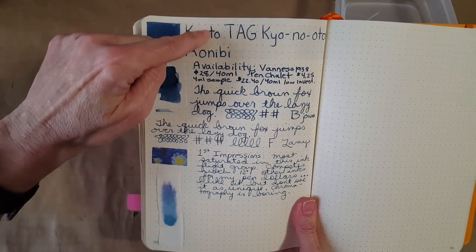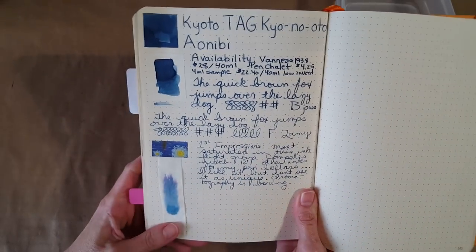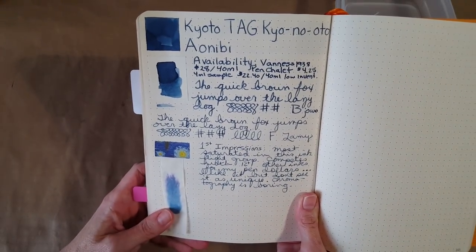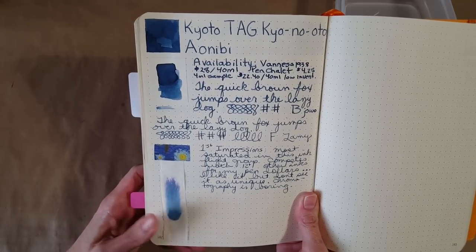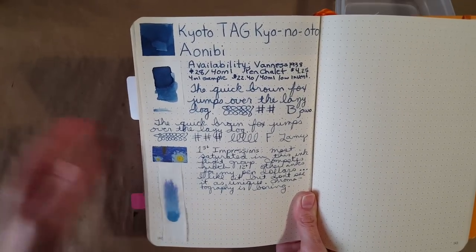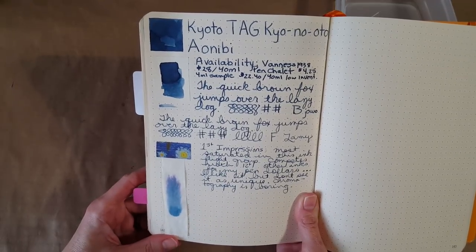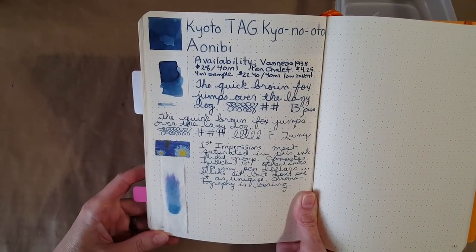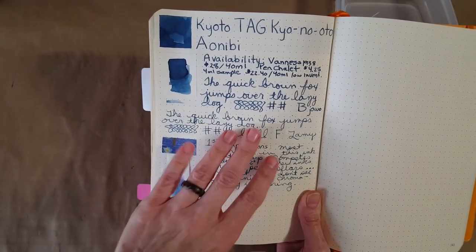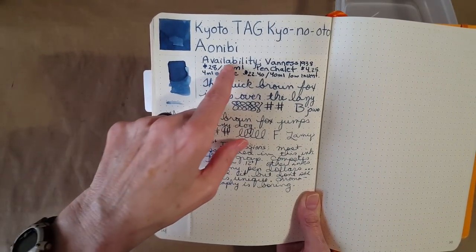I had it in the broad nib down to here, and then in the Lamy fine nib. It's one of the most saturated ones — it's kind of a toss-up between the Azuki Row and this one. They're both pretty saturated, but nothing to brag about in that area. You can still read it really well and I like that.